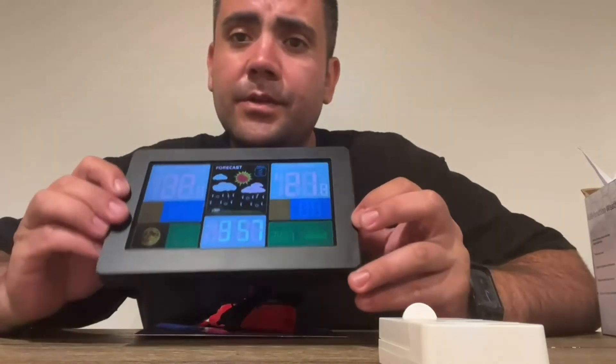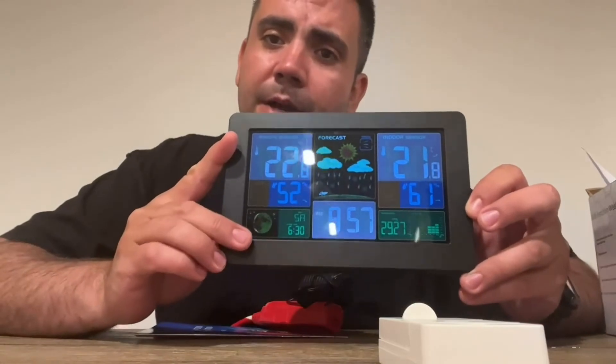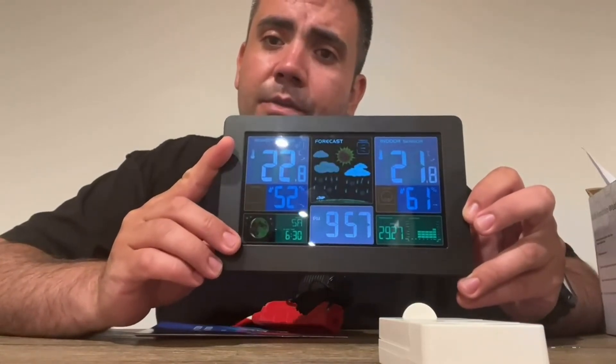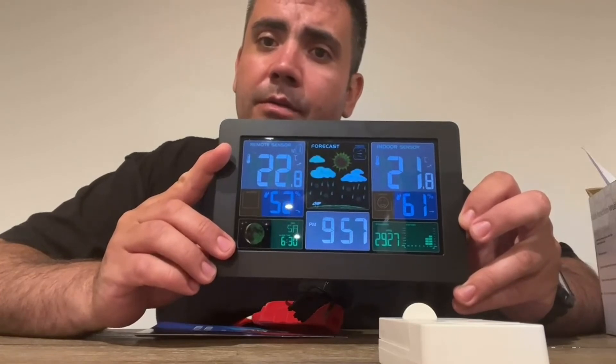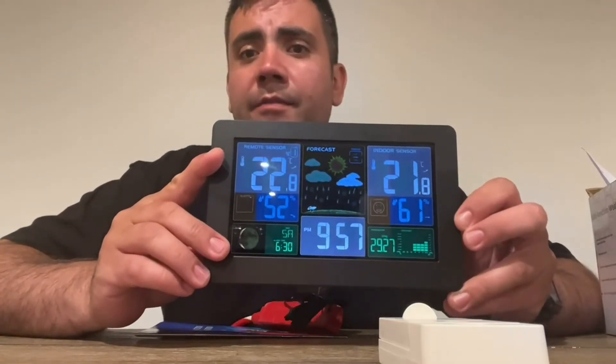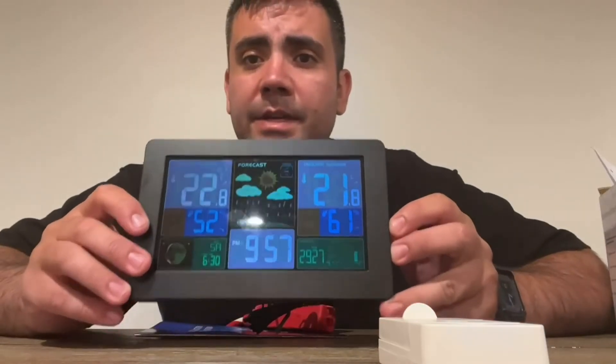It also gives you the moon phase. As you can see right here in the bottom corner, it tells you if it's a full moon, crescent, or half moon. This is pretty neat — I really like it. It also displays the time.